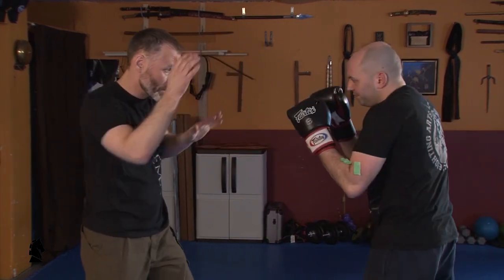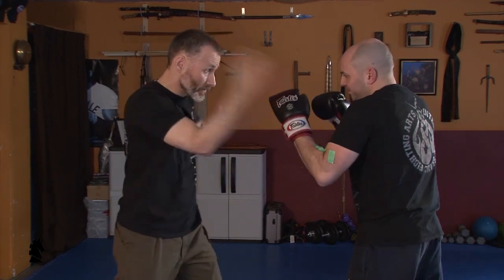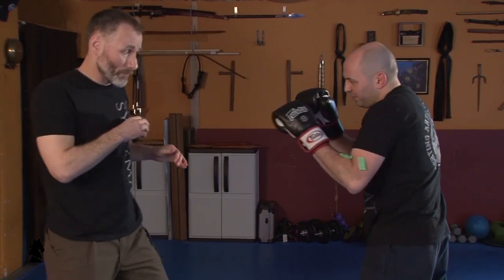Feeding into my wedge going into the face into a hammer fist. My whip into a drop this way — it becomes a very powerful strike.